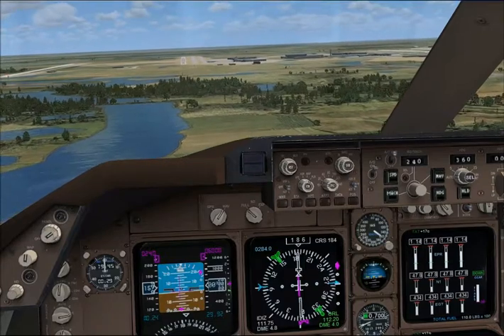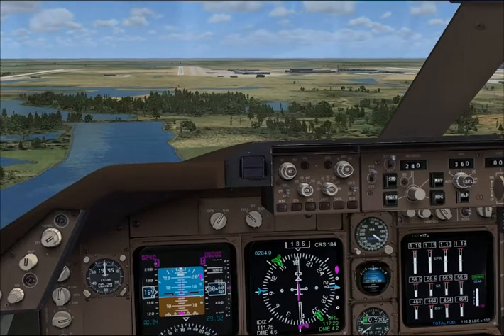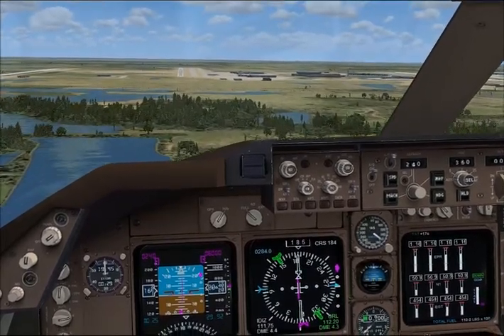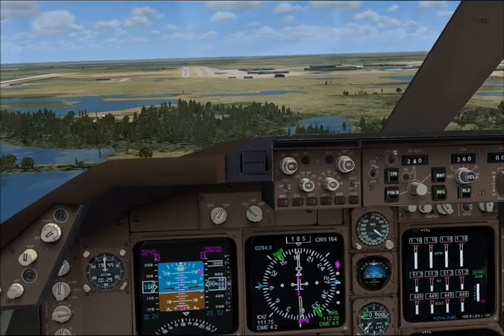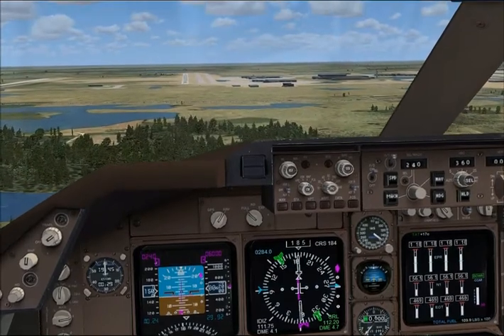You need to bring that nose up and level off. Your descent rate's too high at the moment for the distance we are away from the field. Bring that nose up and level off, Chris. It's going to be a higher nose-up attitude than you're used to. Just remember, you've got four flaps and you're very slow. Very good.